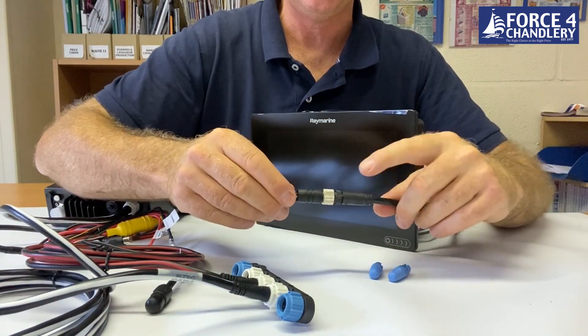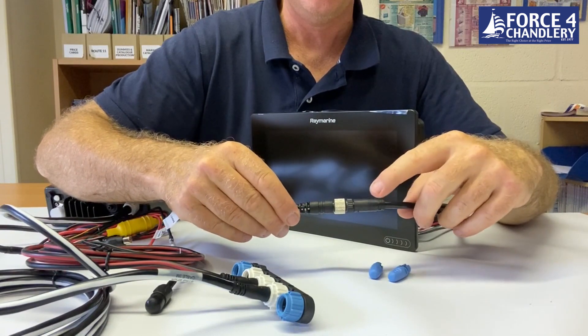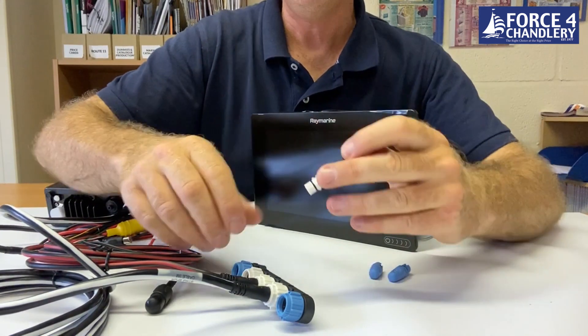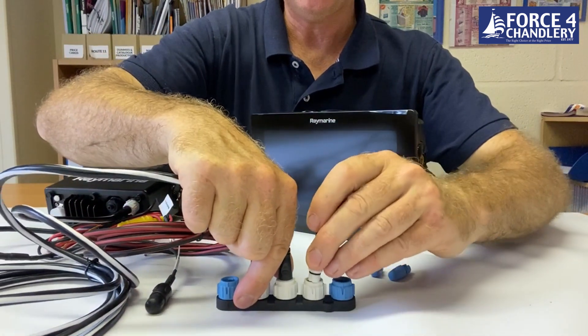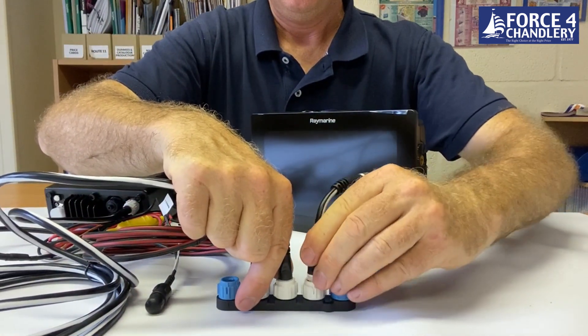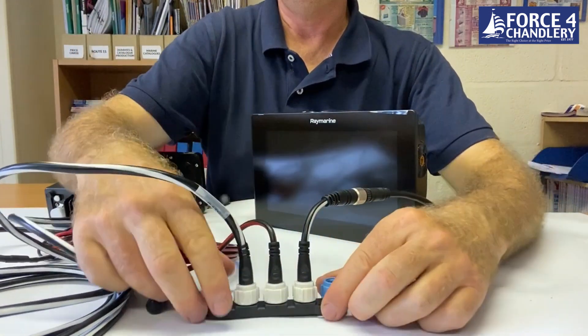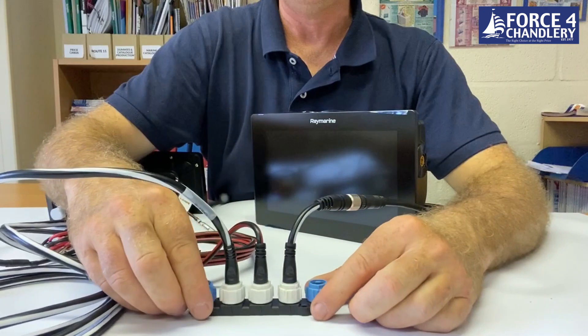This adapter connects to the DeviceNet connector on the flying lead from the Axiom, and then this end goes into the next socket on the five-way connector block.